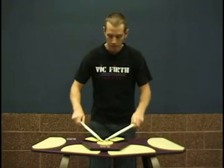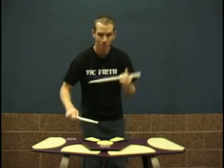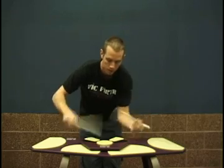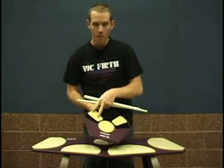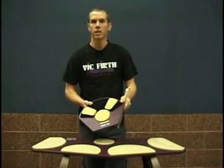I'll play a little bit. I can play matched, or attempt to play traditional. These force you to pull right back to the perfect rim shot zone, and it will help you play exactly correctly.